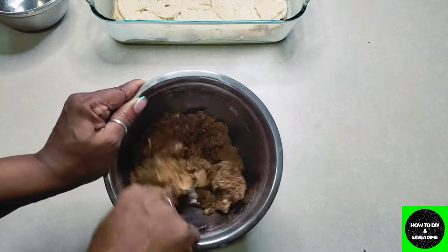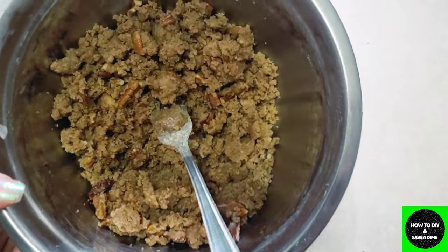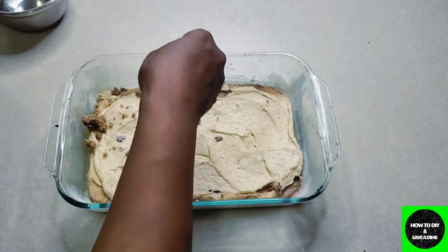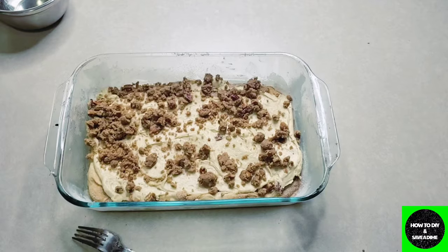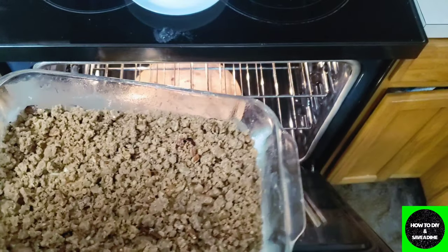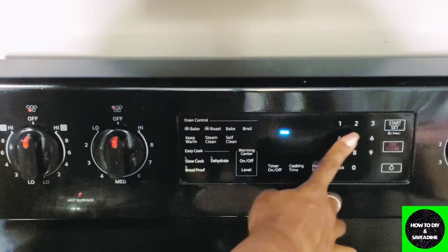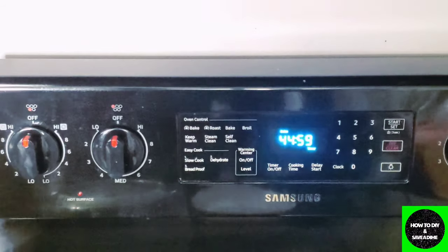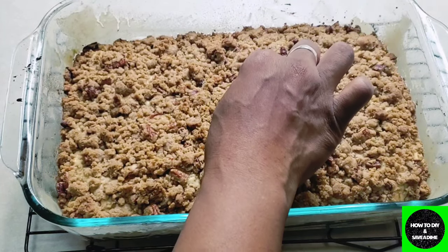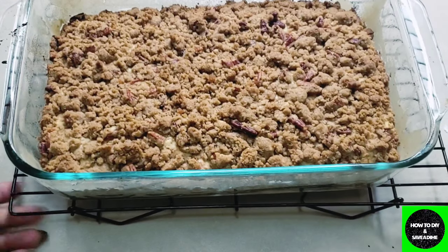Into the oven it goes! I'm so excited — the smells are going to make you fall in love with this cake. Set the temperature to 350° and bake for about 45 minutes. If you're not sure it's done, insert a toothpick — if it comes out clean, you're ready to go. Once it looks golden and the toothpick is clean, let it cool for at least 30 to 45 minutes before moving on to the next step.